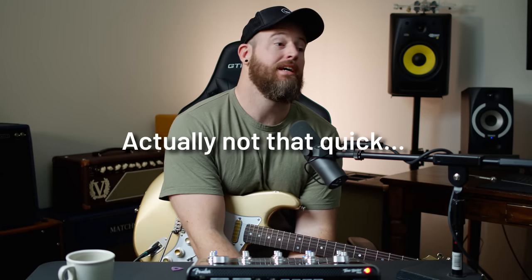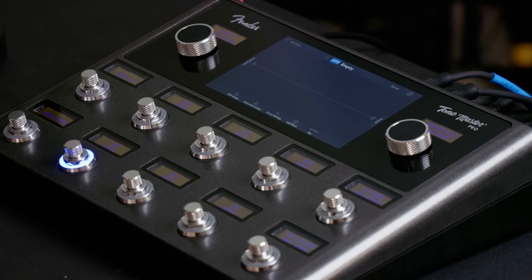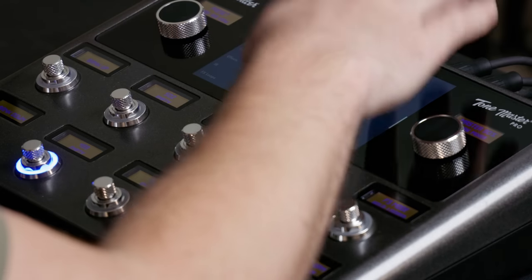Welcome to Worship Tutorials, I'm Bradford. Today we're going to do a quick look at the Tone Master Pro. The goal in this video is just to create a patch the way we would do it anyway and see how it holds up. I have not read any manuals or watched any videos, so what you're getting is basically a 'how intuitive is this' kind of thing and how does it sound. We're going to do an AC30.